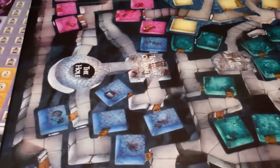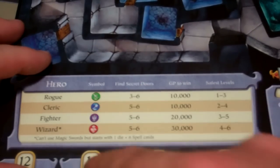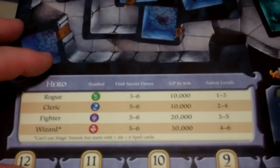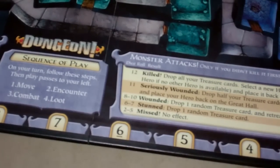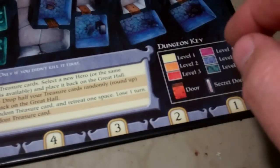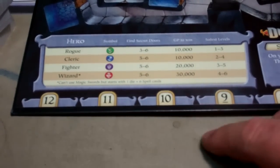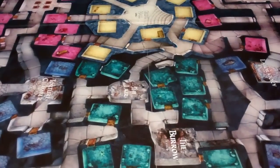The board also has a description of the different characters — their symbol, how they find secret doors, the safest levels for them, and how much gold they need to win. There's a little sequence of play and some results of what happens when the monster attacks, only if you did not kill it first. Then you have a key for the map showing the different levels and doors. The numbers 1 through 12 on the board mean you just stick the monster card token there — I want to say Runebound has a similar feature to it.